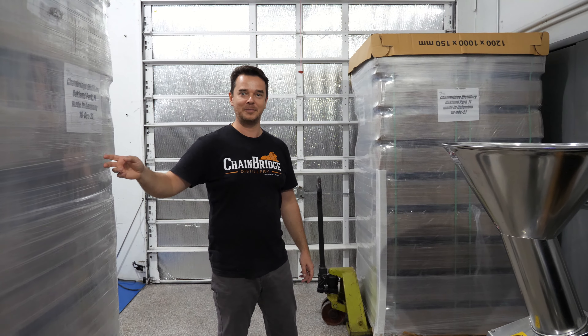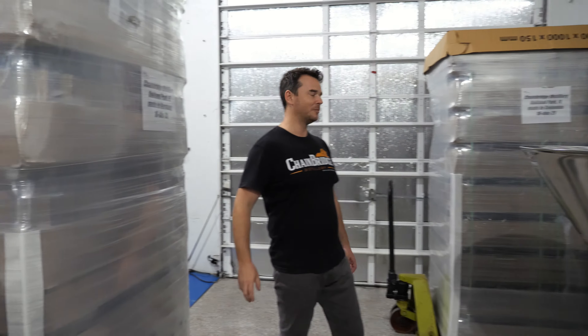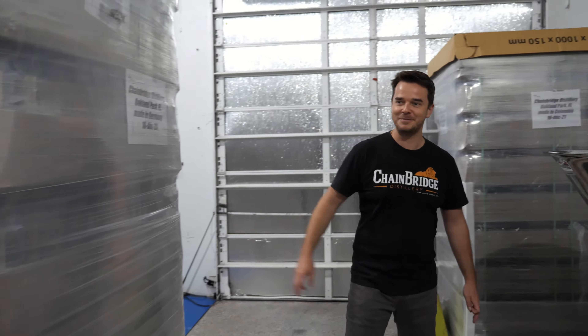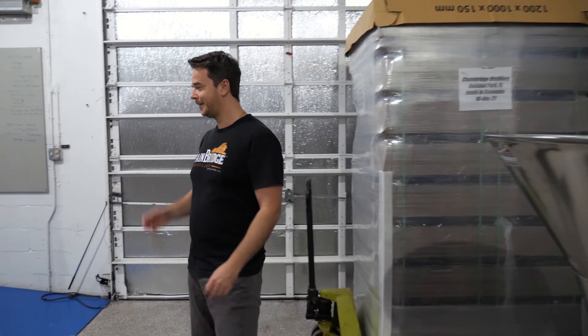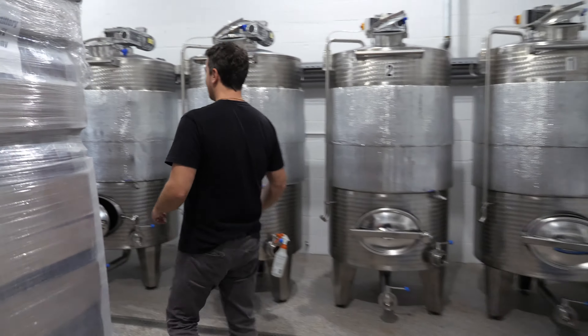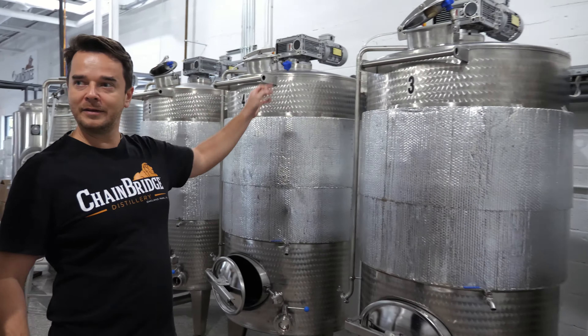And then this is my pump. From here it goes straight to one of the fermentation tanks. And excuse all the bottles, but as we said earlier it's really hard to get them, so you've got to take them in bulk. We are running out of space now.